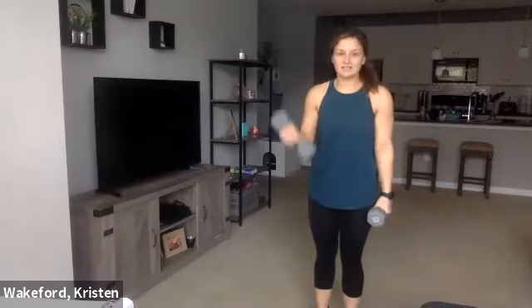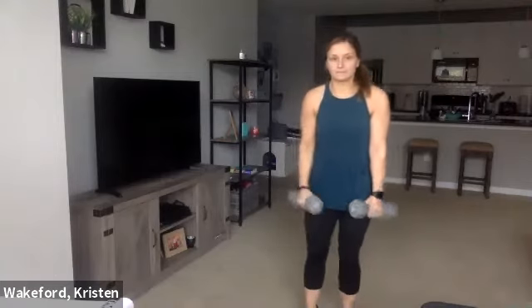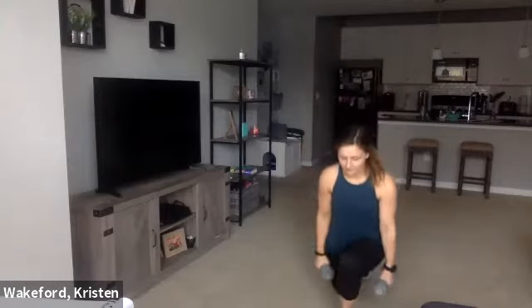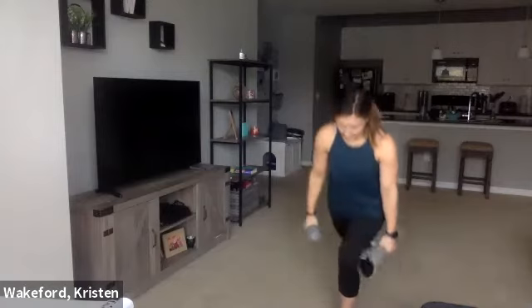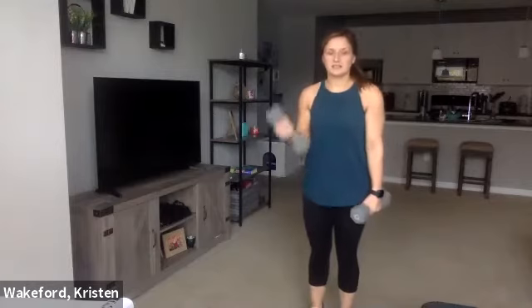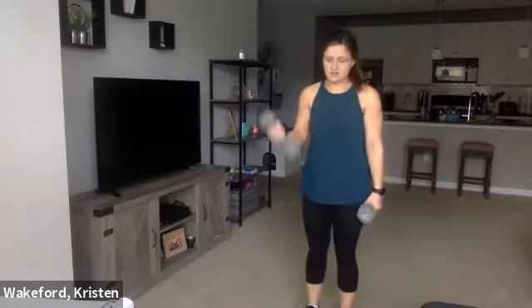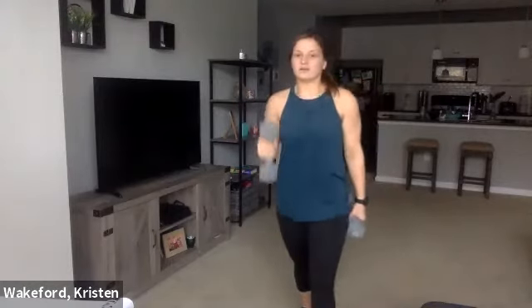Try to get nice and low in these lunges. Halfway. Ten seconds. One more. Good. We're going to drop those dumbbells — we're going to do squat, jack, and reach before we go onto the other side. So we're going to have 40 seconds.